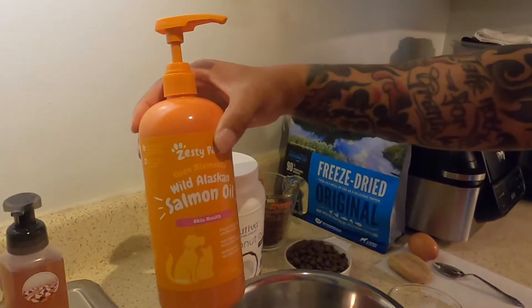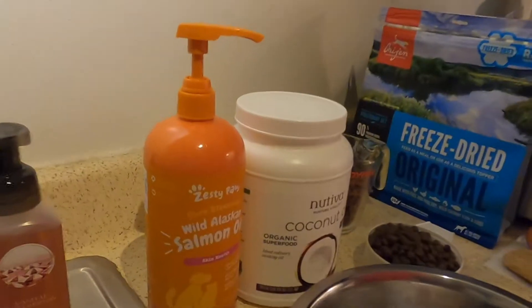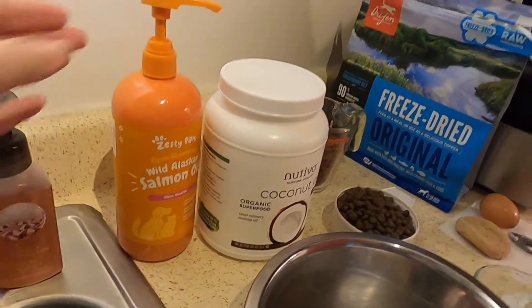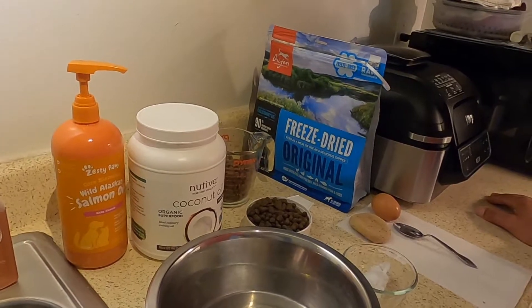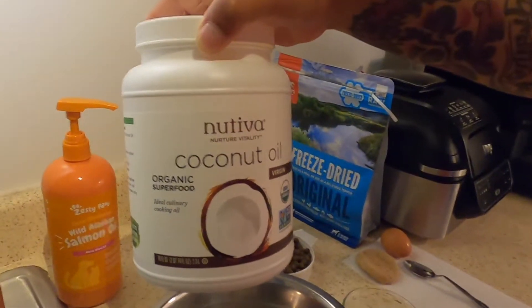We have some salmon oil. Again, you guys know how I feel about the kibble and all that, but it's very important to introduce some salmon oil. We've also got some organic coconut oil — virgin, non-refined. That's definitely very important.